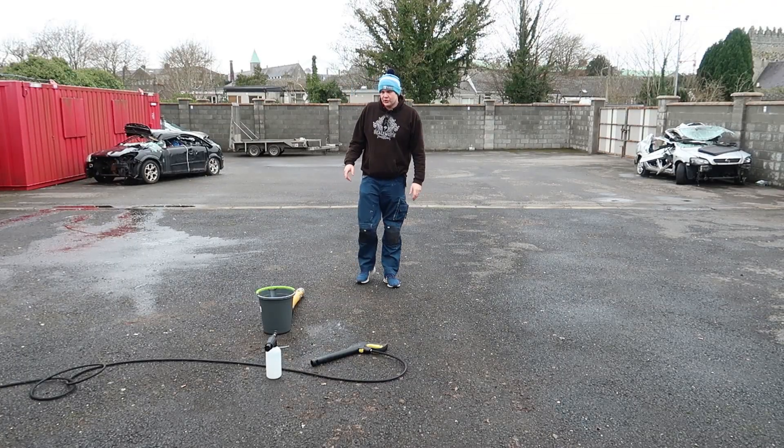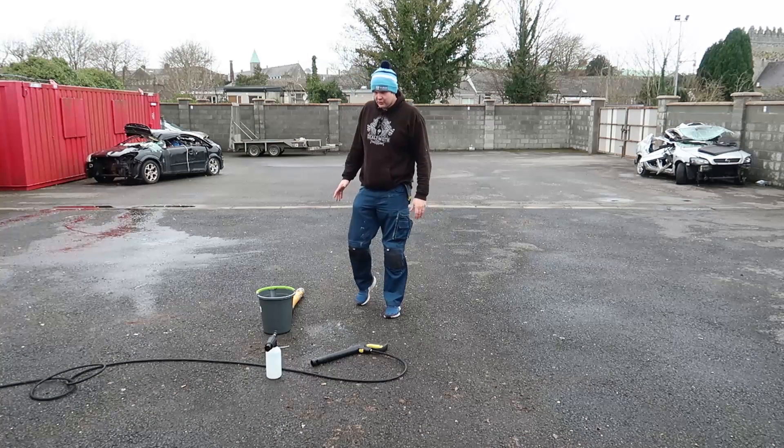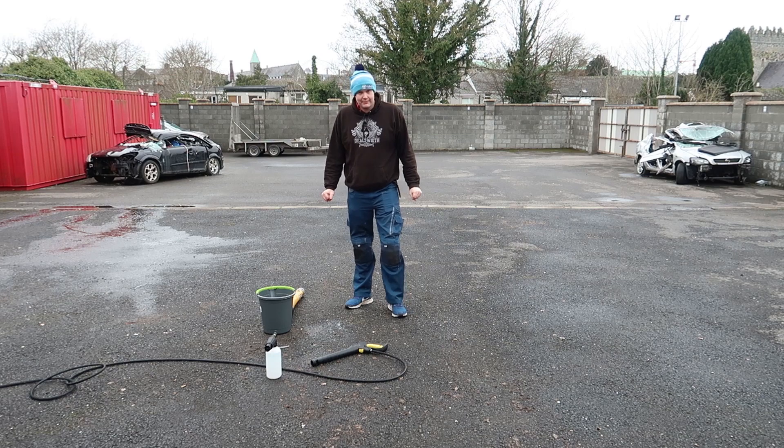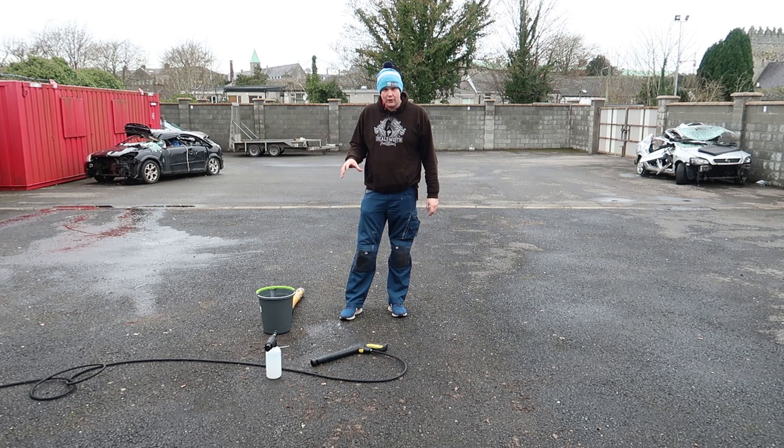Welcome along folks to another episode of Good Luggage. Today we are going to be showing the easiest way to figure out the PIR, otherwise known as the Panel Impact Ratio, for using foam on a car.